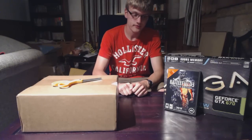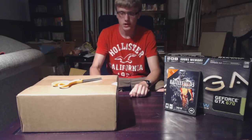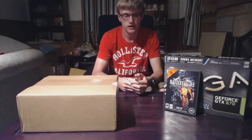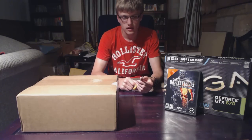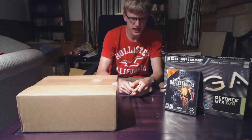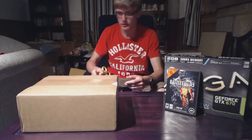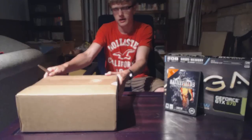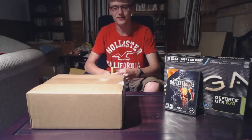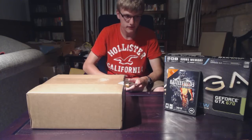Alright YouTube, it's been a long two weeks. If you pay attention to my videos, you'd know that two weeks ago I had to RMA my 670 after using it for about a day. I told you what the problems were — my 670 FTW died, no video.